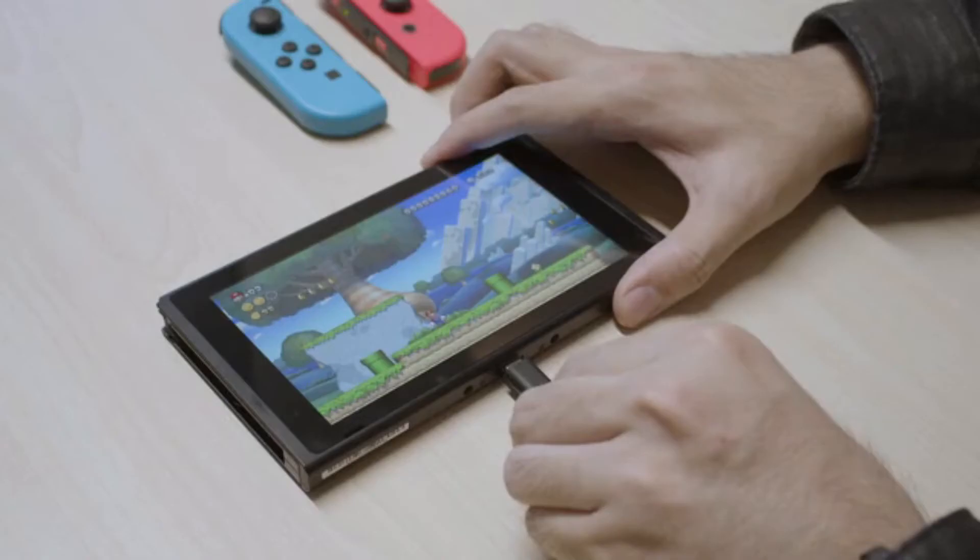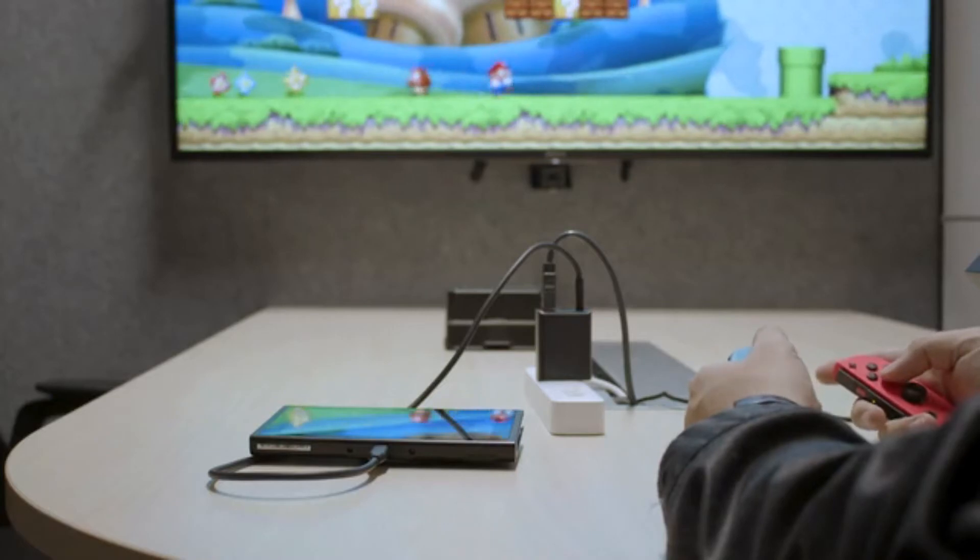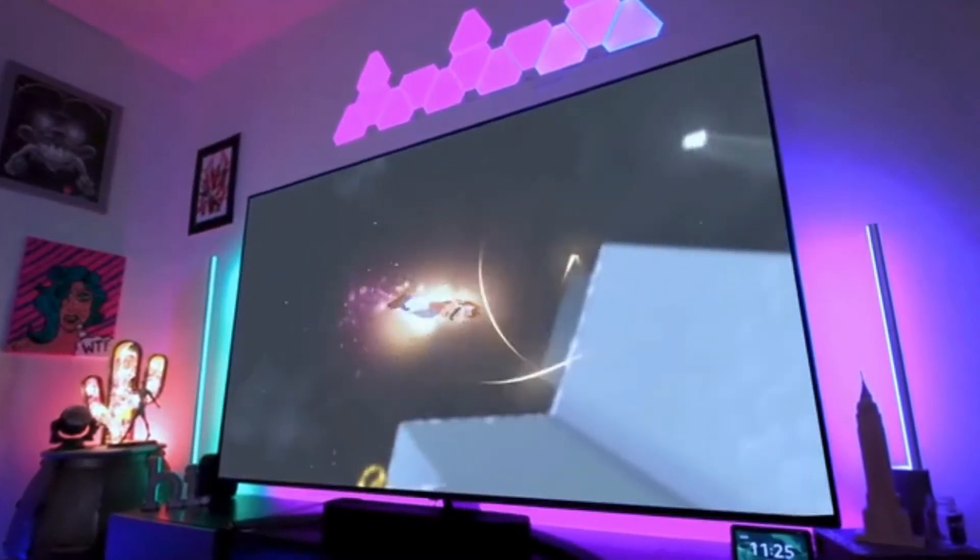Enjoy HD gaming at home and on the go for hours on end with Omni-Centro, so you can enjoy an immersive gaming experience.